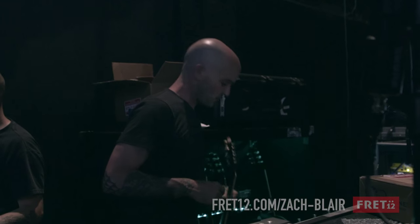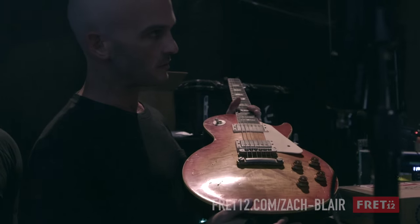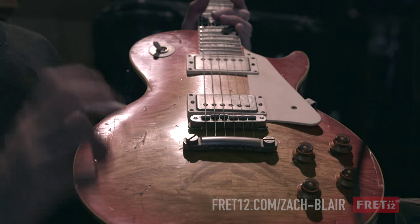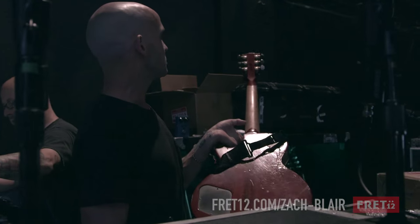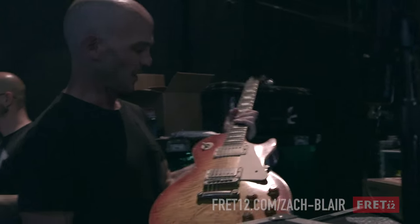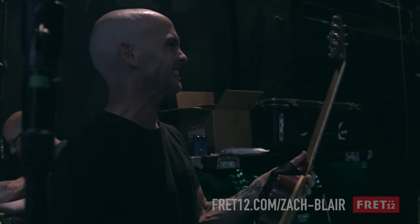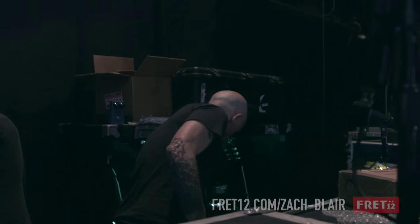We do one song in an alternate tuning - Drop D is the first song. I had the good people at Nash Guitars - they're more known for like Fender bass, Tele, Strats, things like that. But he's the best reliker. I sent him this Les Paul and he relicked it for me so now it looks like a '57 or something. This was a brand new Les Paul - Britton Nash at Nash Guitars did this one for me. I use it for just one song basically, the first song in the set.